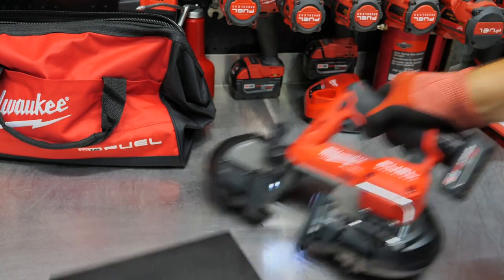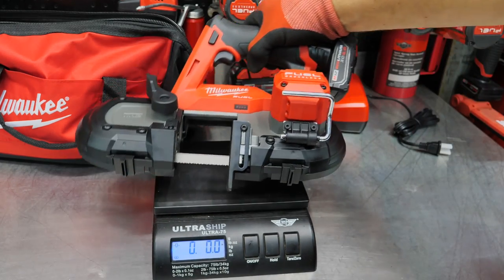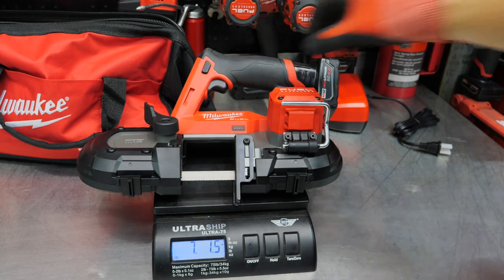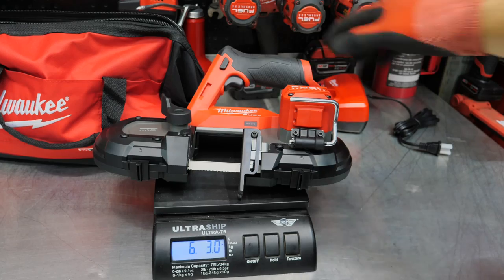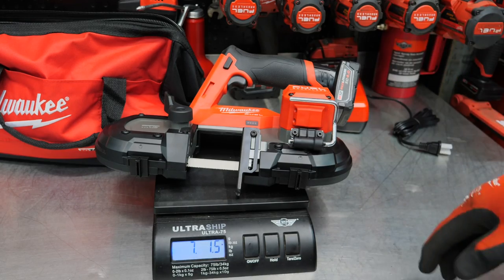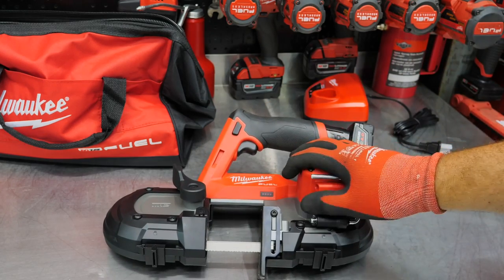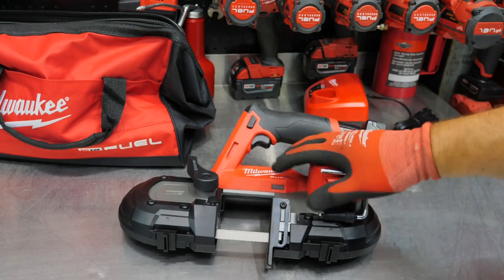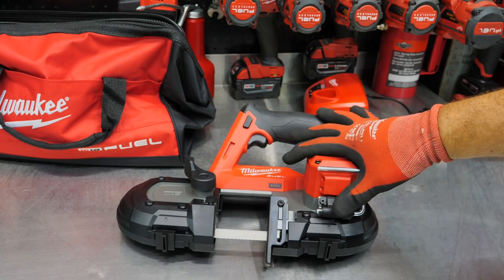Let's get a weight on this. We'll weigh it with the 4 amp-hour battery that comes with it — it's zeroed out. 7 pounds, 1.5 ounces. They claim it's a 6-pound tool without the battery — that sounds about right. 6 pounds, 3 ounces without the battery, so right at 7 pounds with the battery. The model number is 2529-20 for the bare tool, or dash-21 — I think there's even a dash-22 if you want two batteries. This kit comes with the 4 amp-hour battery, charger, saw, and blade — the 2529-21.